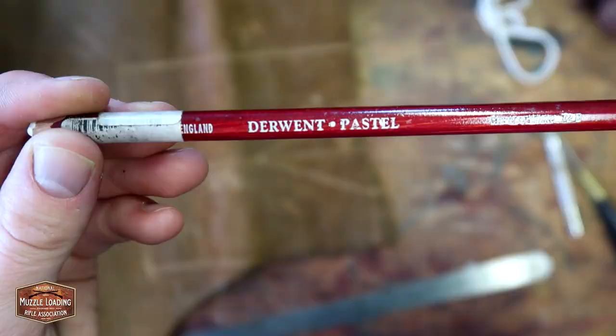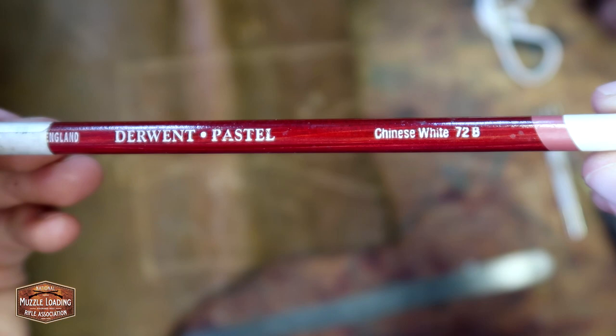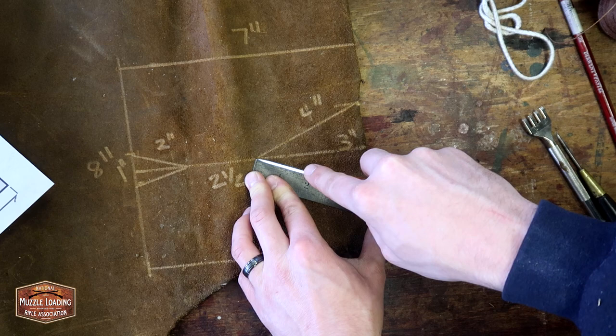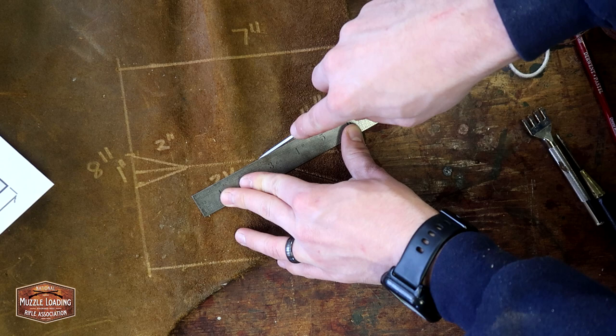I'm using this Derwent pastel Chinese white pencil. This is something that has worked really well with this oiled leather — I highly recommend it. Moving on, I'm going to be using this Mora laminated blade to cut out the leather using this metal ruler as a straight edge. With these angled cuts, using scissors just is going to be a pain, so using this knife allows me to get some nice crisp straight cuts as I work my way around this piece.